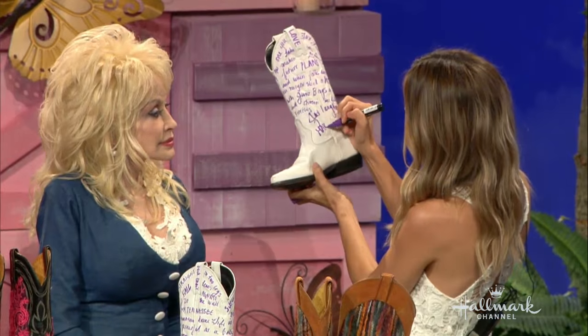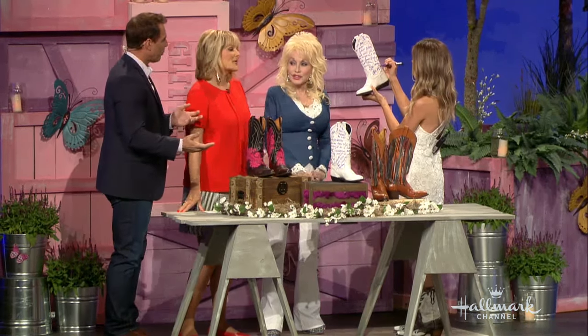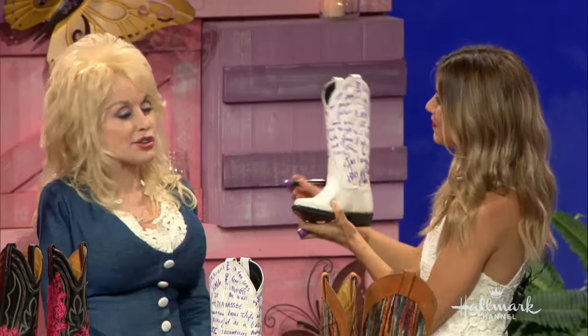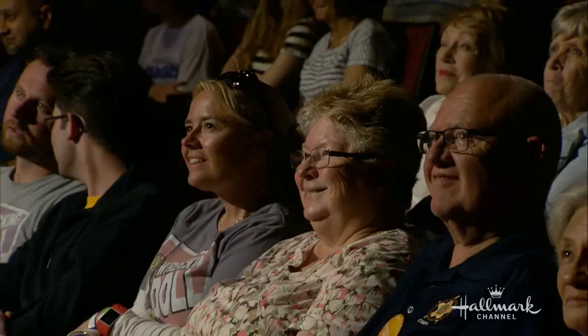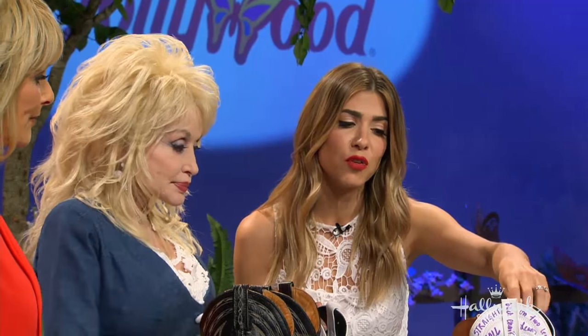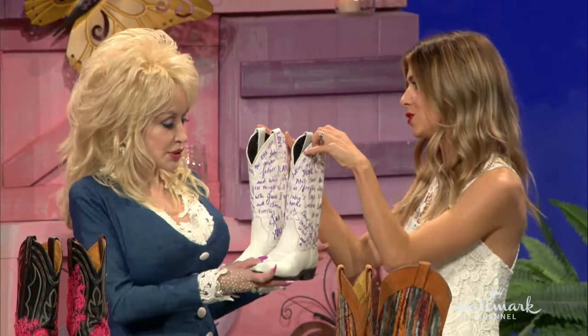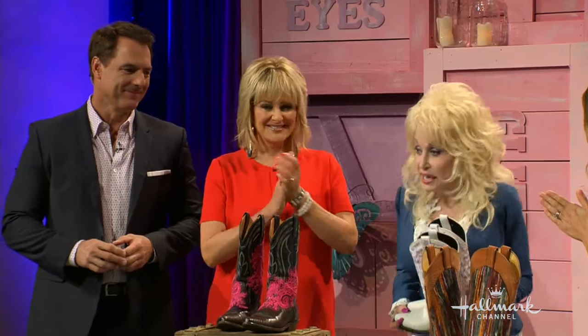If you wear them, you've got to walk really slow or people will never read it. You'll be like, 'Slow down, I can't read your boots!' And let me tell you, if I had it written on my new boots, I was never going to wear them. As a thank you for having us here and making it so welcoming and so special — please enjoy. This is so sweet. We'll put these in the museum!